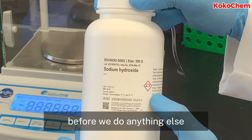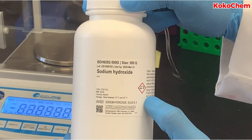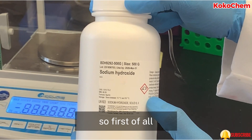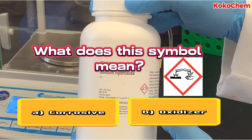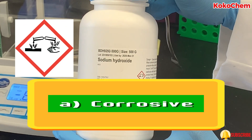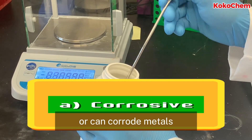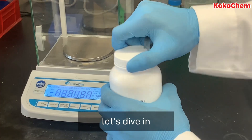Before we do anything else, we have to check for the safety labels on the sodium hydroxide bottle. We have to make sure we are being safe in the lab. So, what does this symbol mean? You are right — if you selected corrosive, it means sodium hydroxide can cause skin irritation or can corrode metals. Now that we have that out of the way, let's dive in.